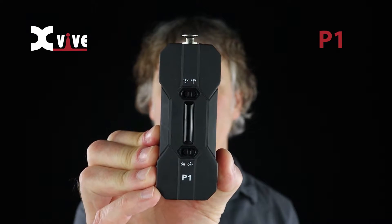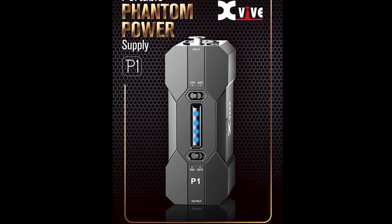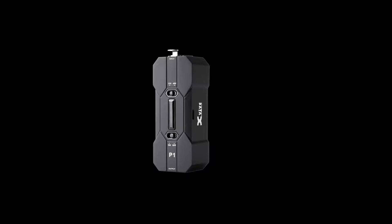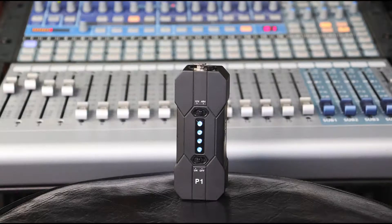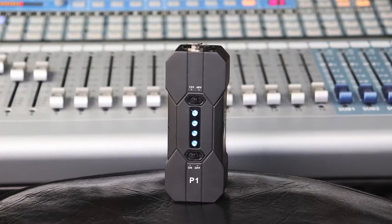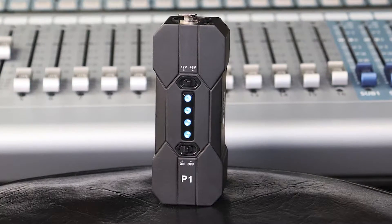Hi, I'm Peter Murray, and on behalf of X5 I'd like to tell you about the P1 portable phantom power supply. The X5 P1 is a portable low noise 12 and 48 volt phantom power supply. You can use it between any condenser microphone and any audio mixer, processor, or recording unit. Having the right amount of power is crucial for the optimal performance of condenser microphones, and the P1 reliably provides perfect power every time.